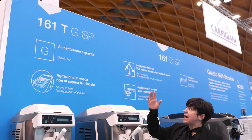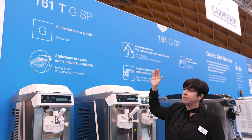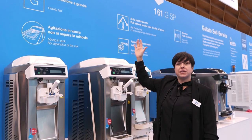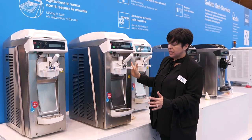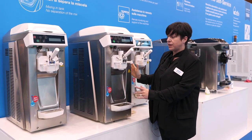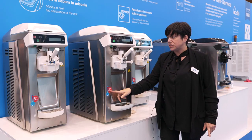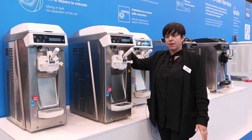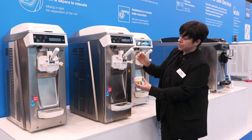We are at CGEP in the area 161T GSP. G stands for gravity feed, SP stands for self-pasteurizing. As you can see, this is a compact machine with a self-closing system. This is self-pasteurizing and gravity feed. Let me show you how this machine works.